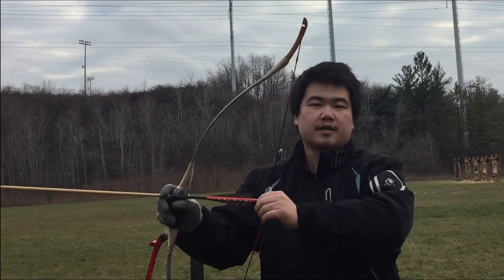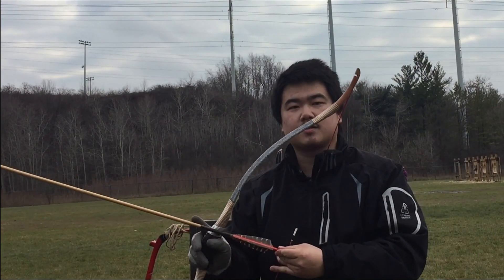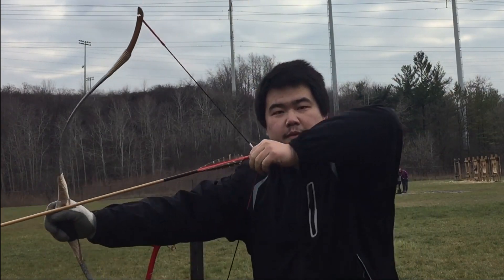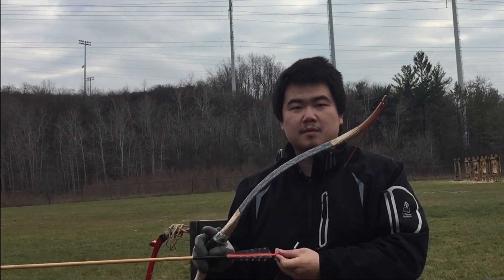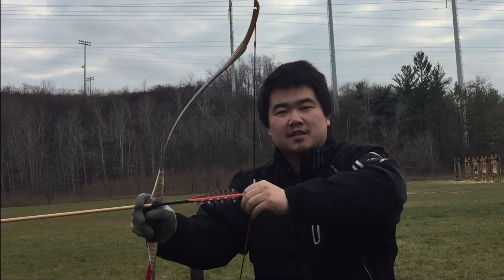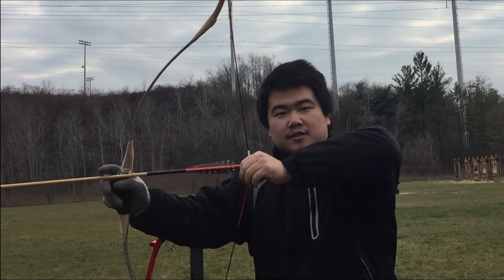What I like about this bow is that you can blind knock and blind shoot pretty easily, because there is no arrow rest. And because the draw weight is so light, I don't need to think about the draw weight while I'm shooting. Obviously I'm not aiming at the target right now because I'm looking at the camera, but it's fairly fast.